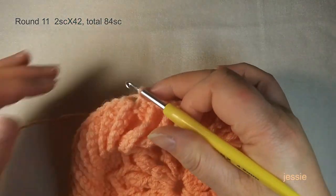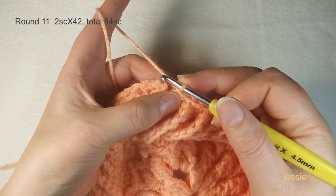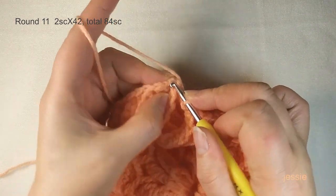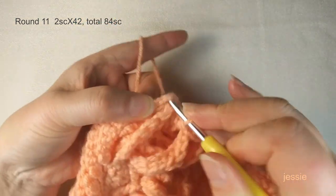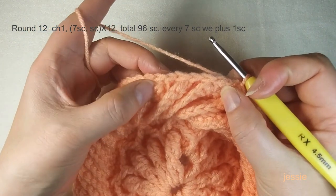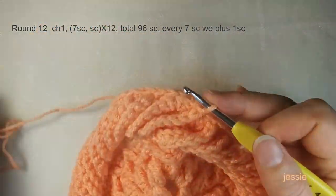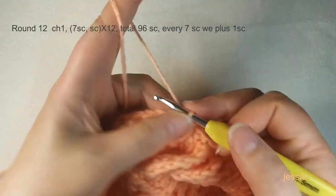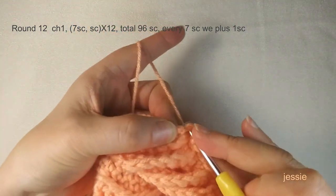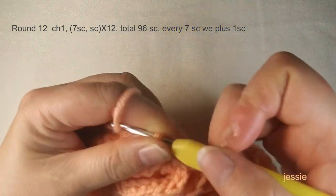Finish round eleven: come to the first single crochet, make a slip stitch. Start round twelve. In round twelve, every seven single crochets we make two at the seventh stitch. Make sure you have 84 single crochets from round eleven. Do chain one, make one single crochet in the first stitch.